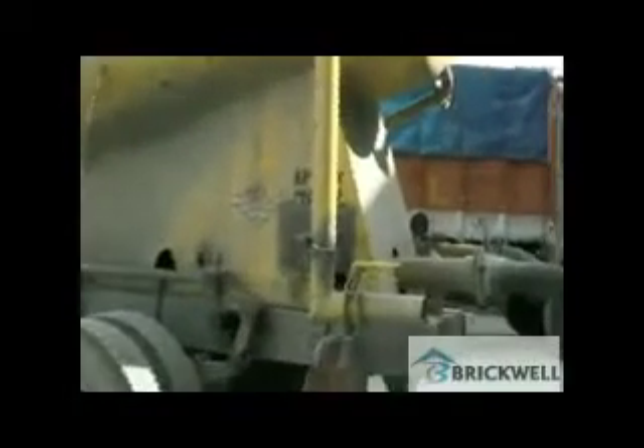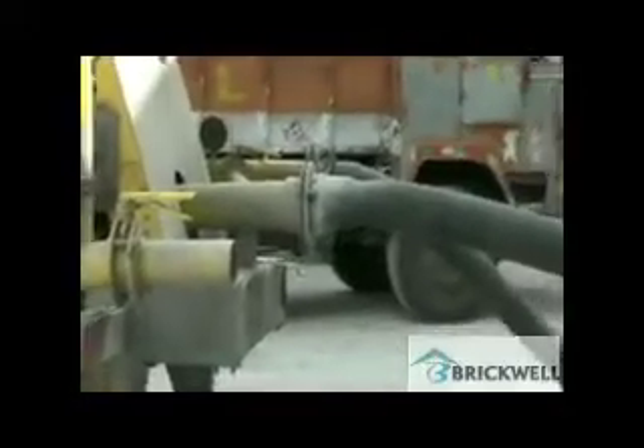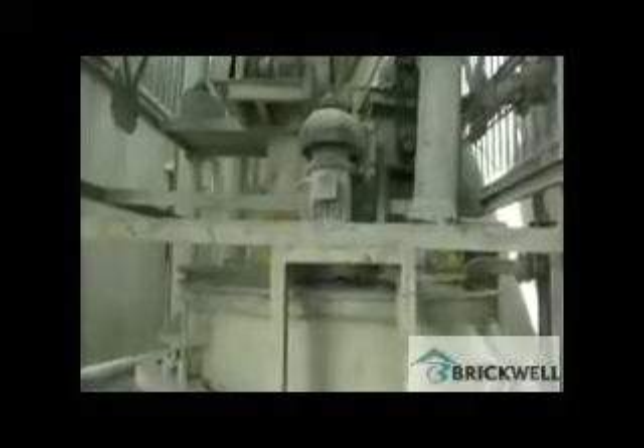Aerated Autoclaved Concrete Blocks Plant. Fly ash is being transferred from bulkers to silo by pneumatic pumps. Fly ash is then mixed with water to make fresh slurry and is being stored in slurry tanks.